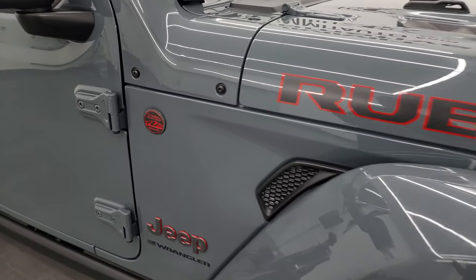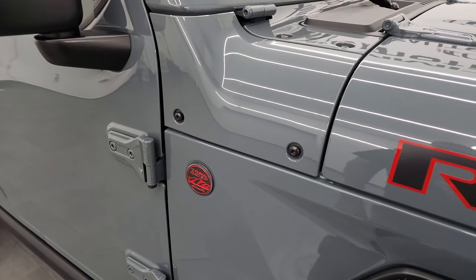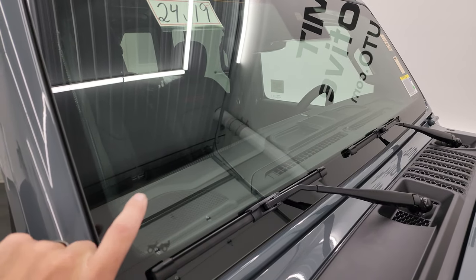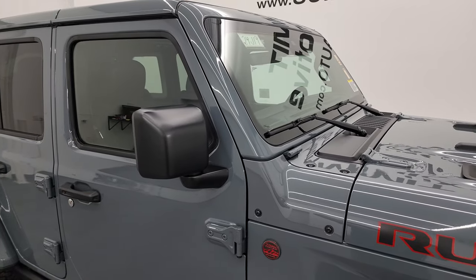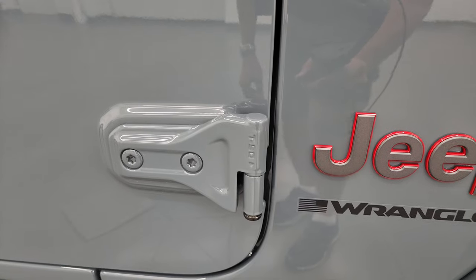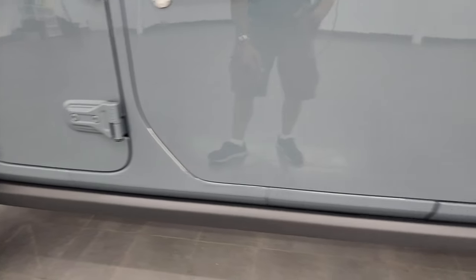Another new thing for 2024 is the trail rated badge on the passenger side — they never had one there before because that's where the antenna used to be. Obviously there's no antenna there anymore; the antenna is now in the windshield, which is new for 2024. Also, these windshields are now all Corning Gorilla Glass, which is supposed to be stronger — on Wranglers they're more prone to rock chips, so that's why they made the switch. The doors still come off the same way with the T50 Torx wrench, and you get the rock rails just like any other Rubicon.